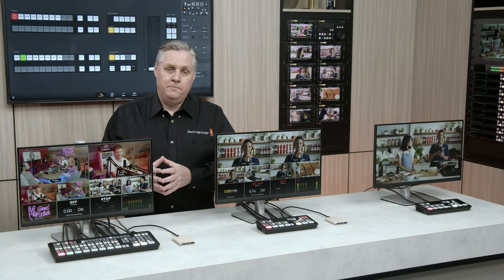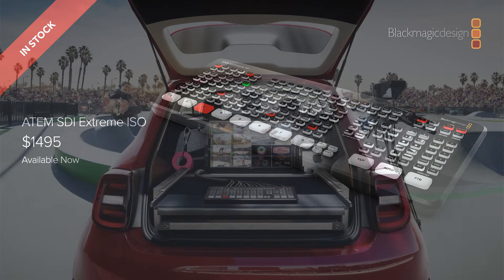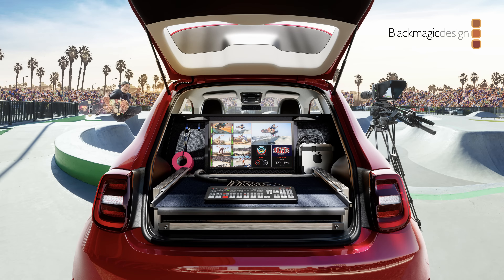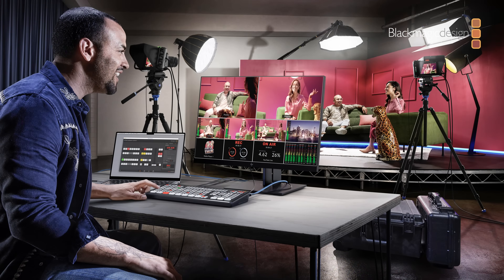It's an extremely powerful switcher. The ATEM SDI Extreme ISO is available now, priced at $1,495. It's a real monster of a switcher — eight inputs, four outputs, very flexible, multi-view up to 16 views, more advanced chroma keys, and streaming built in.